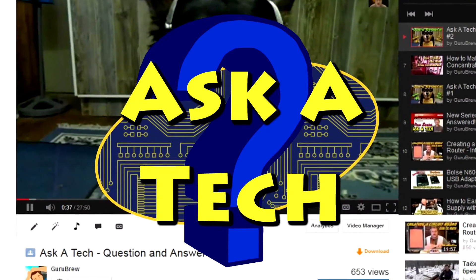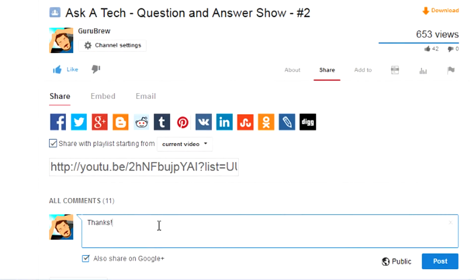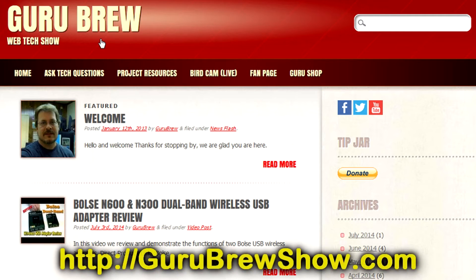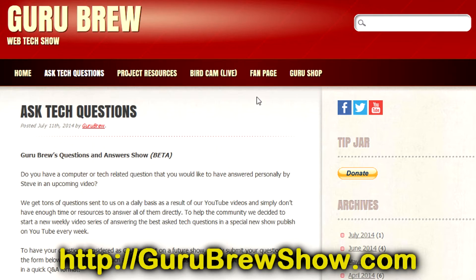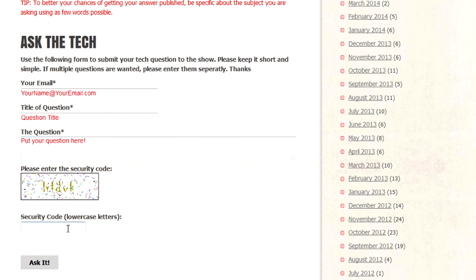I hope this video helped you out. If it did, please leave us a thumbs up and a comment if you wish. If you have your own question that you'd like answered, please head over to the gurubrewshow.com website, click on the Ask-a-Tech link and leave a question. Maybe we'll answer it in an upcoming show. Thanks for watching and we'll see you next time. Bye for now.